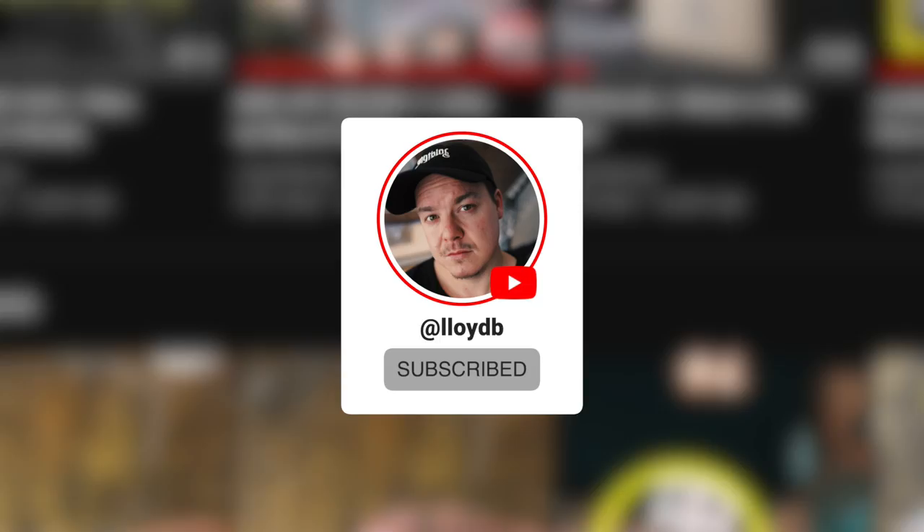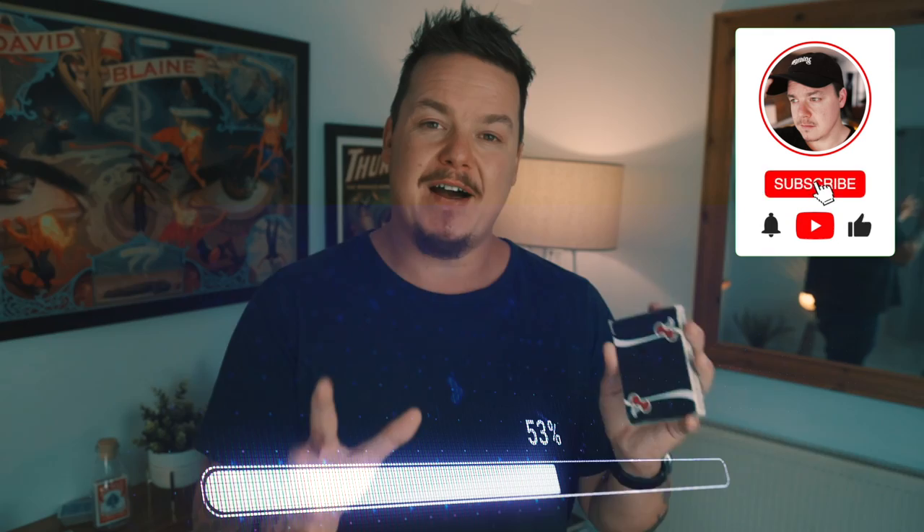If you would like to win this exact deck of cards that I use in my video — the very same deck in my hands right now — all you need to do is help me out just a little bit. I am trying my best as a personal goal to get to 100,000 subscribers; I'm over the halfway mark. The person who gets me the most subscribers will win this exact deck sent to you for free anywhere you are in the world.